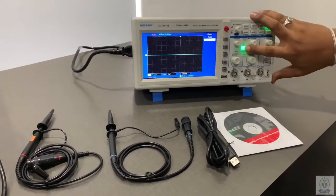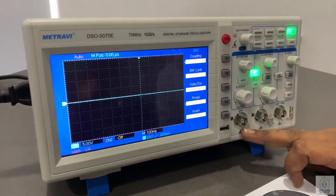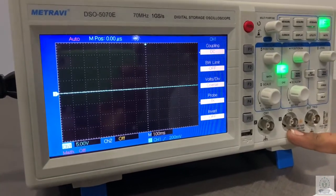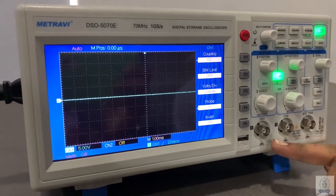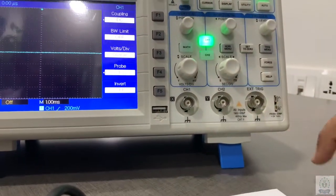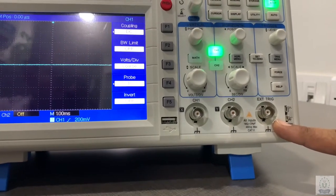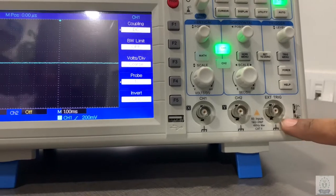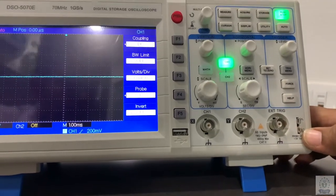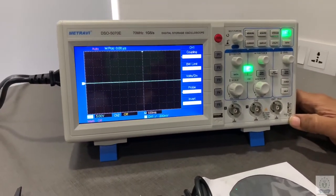First of all we will check the input ports. This one is the channel 1 input. This is for channel 2 — as it is a dual channel, we can give 2 channels at a time. The third port is an external triggering, where we can give an external signal. And the last one is the calibration port, by which we can check the calibration of the DSO.